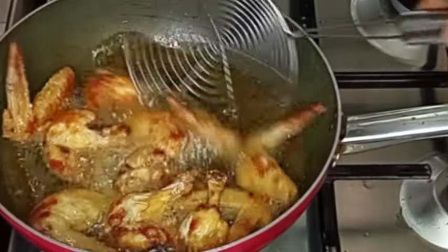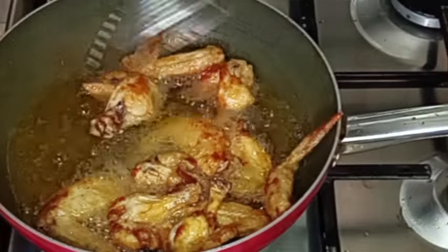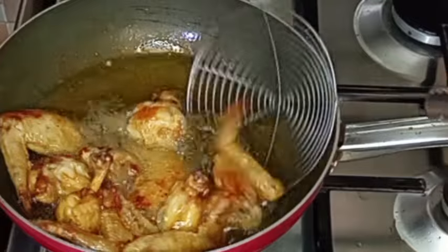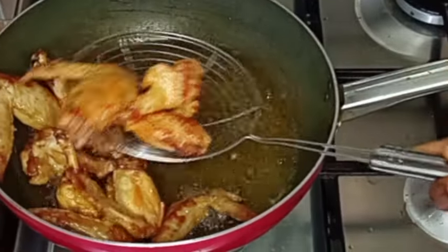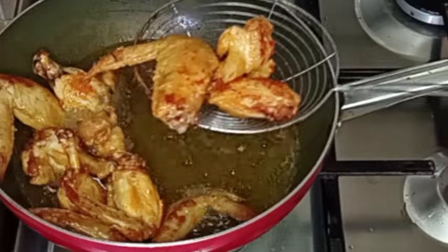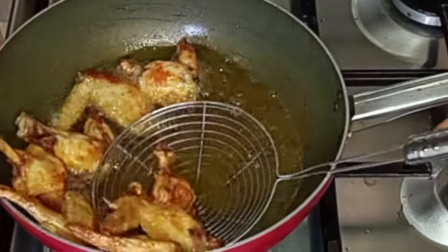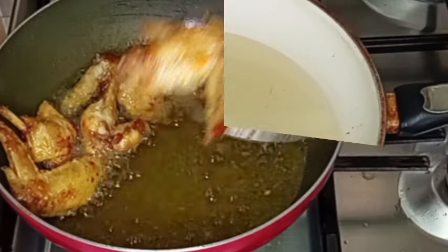After a while my chicken is ready. I'm going to remove it from the oil and set it aside. Please, if you have not subscribed to my YouTube channel, can you hit the subscribe button and follow my Facebook page — thank you and God bless you. I will remove the chicken wings and set them aside.